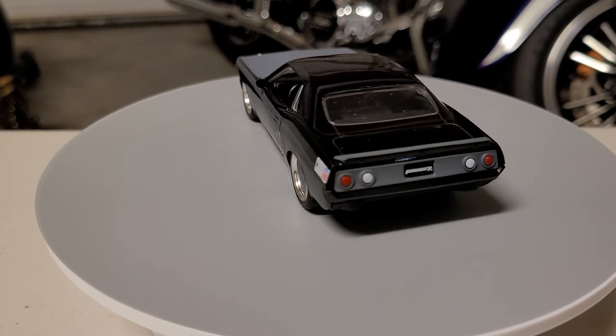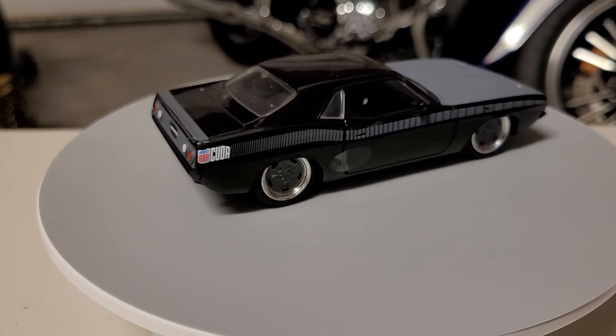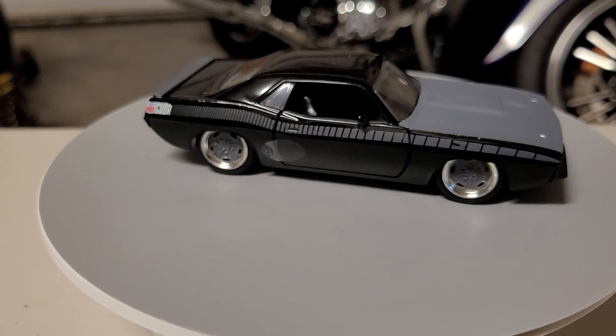Nice color, beautiful — nice combination, the black and the charcoal gray. Nicey nicey, all the details are nice.